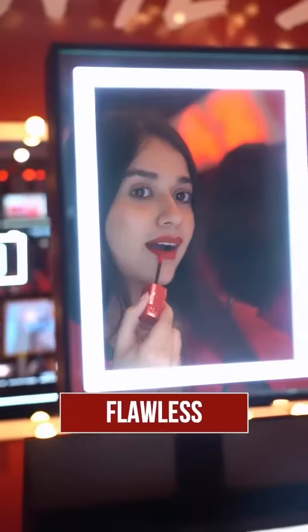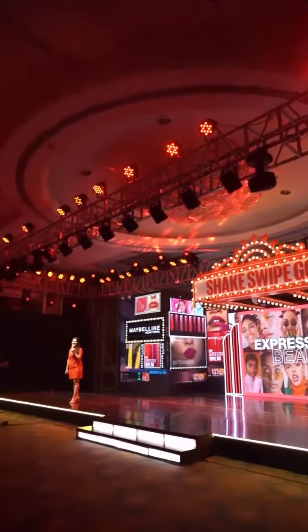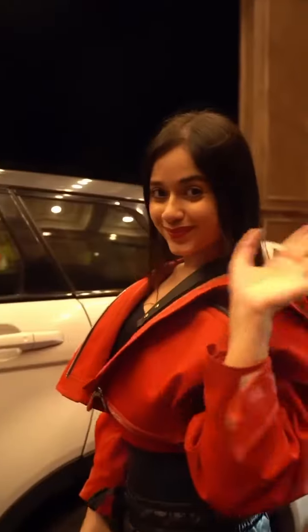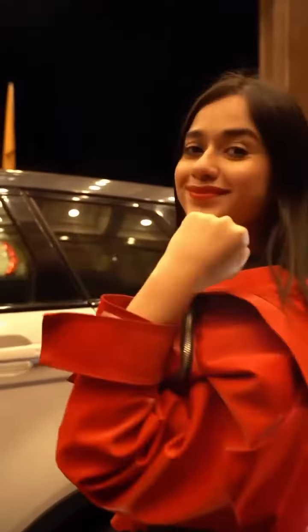And look at that lipstick — it still looks flawless, like when I had stepped out of the home. It's been such a fun night. You can see my lipstick hasn't budged at all. You definitely need to try this one. Shake up to shine with super stain vinyl ink.